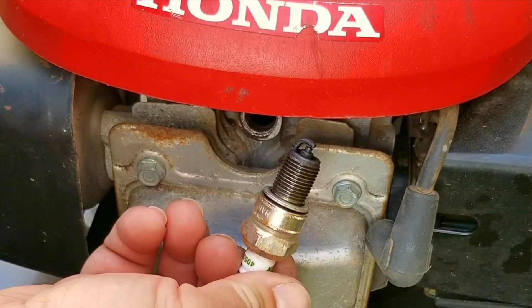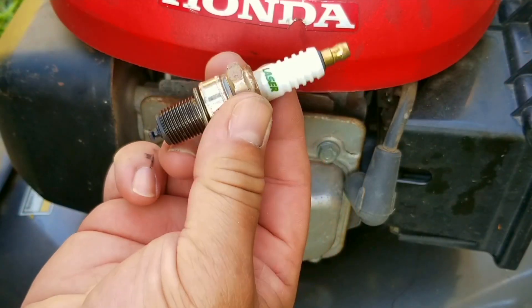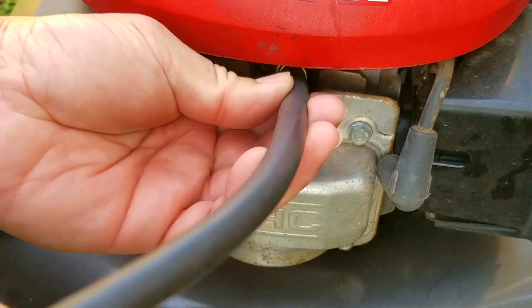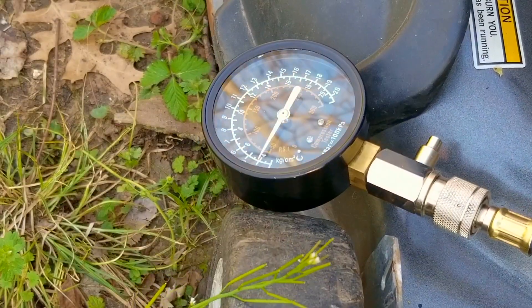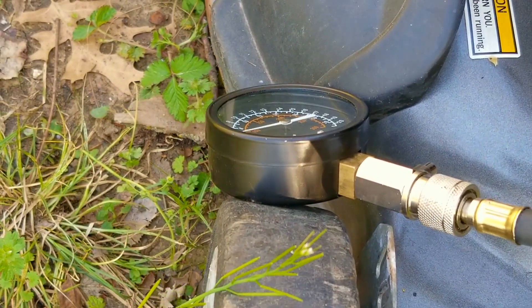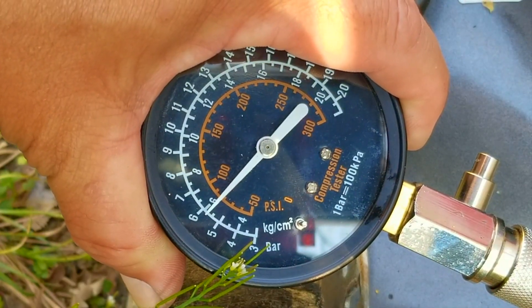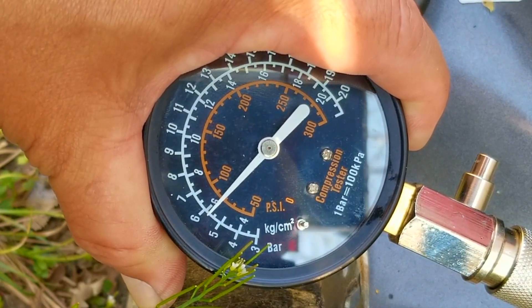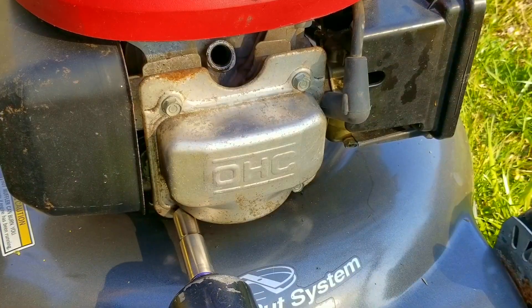Here's the spark plug — it's definitely got some carbon buildup on it but it's really not that bad. The problem is it's a Laser brand, which I've never heard of before. So after I do a compression test to figure out if we've lost compression, I'll be replacing it with a better spark plug. The reading is about 82 psi, which sounds low, but this engine has a compression release to make pulling the rope easier, so a low reading is to be expected. I would have liked to have seen a reading above 100 psi, but at least it proves we don't have a rocker arm problem.